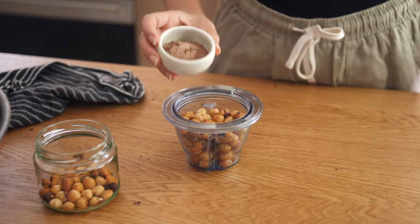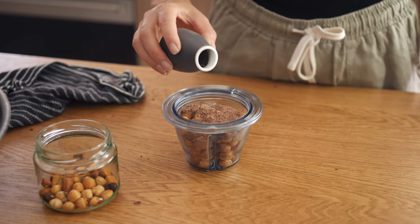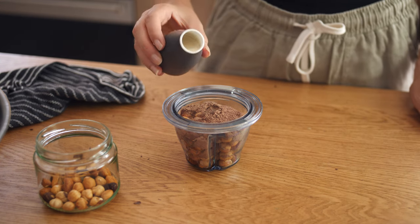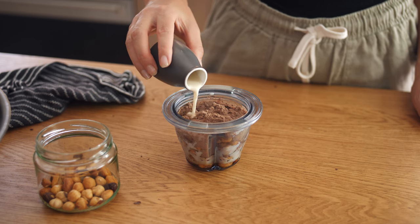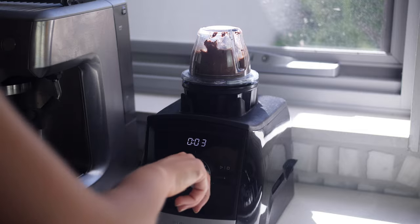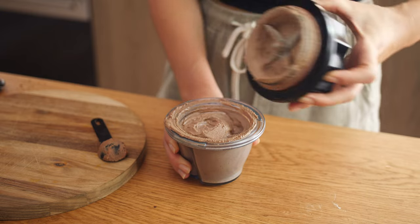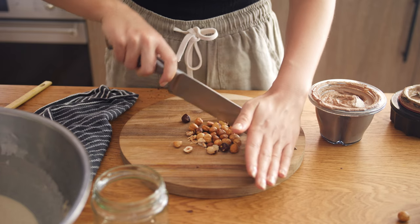Now to make the Nutella, we add 2 tablespoons of cacao powder, 1 tablespoon of maple syrup — you can add a little bit more if you like it sweeter — half a cup of soy milk. You can add more milk if necessary; this will depend on the strength of your blender. And we blend until smooth. I like to crush the rest of the hazelnuts and stir them into the paste so it's a little crunchy.